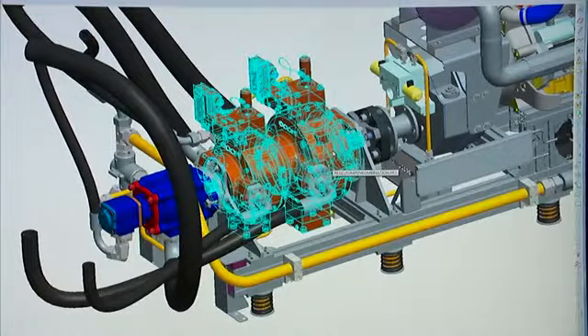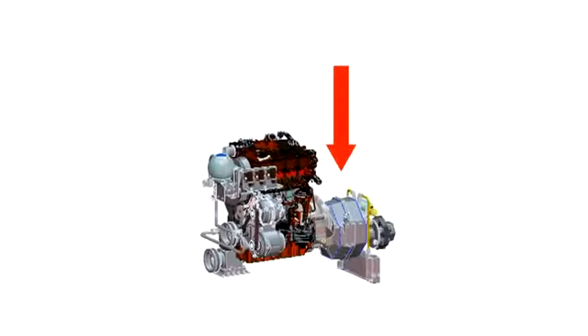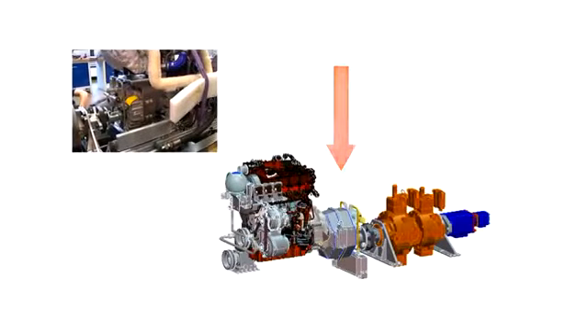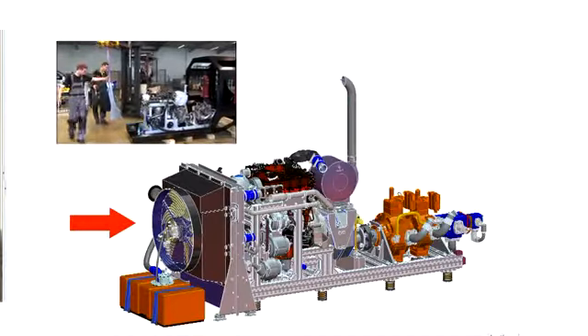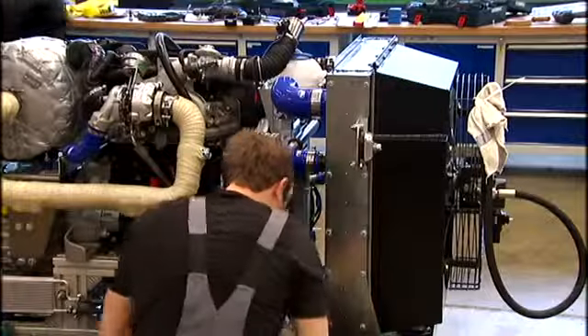The two hydraulically adjustable radial piston pumps are connected to the combustion engine via a shiftable reduction gear unit. On the belt side, the pneumatic compressor is driven by a V-ribbed belt. A combination cooler is installed in the stepping direction in front of the engine to cool the components and fluids.